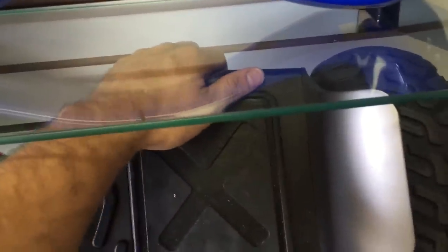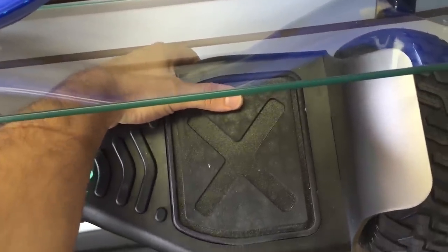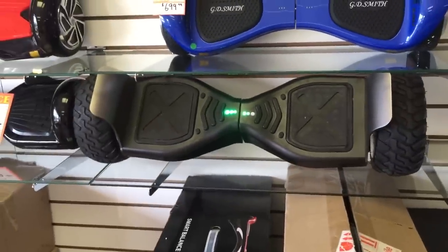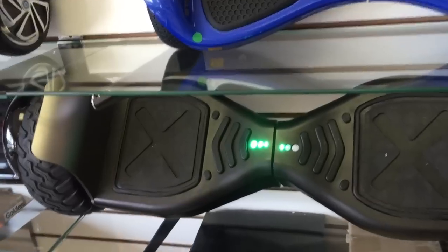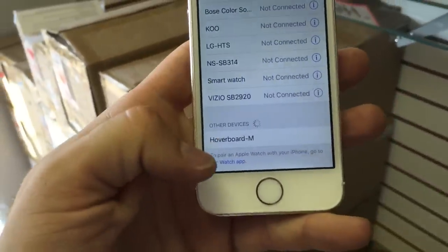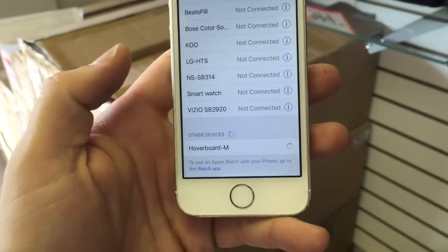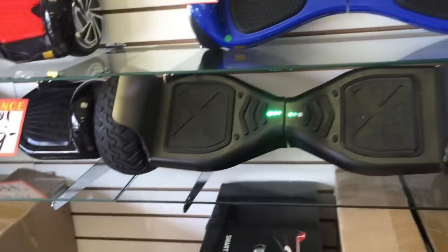To get the hoverboard into discovery mode, go to your hoverboard — this one is already on, so we're going to turn it back off. Turn it on, wait for Bluetooth connecting, and that means the hoverboard is now in discovery mode. What it brings up here is 'Other Devices', which is our hoverboard.